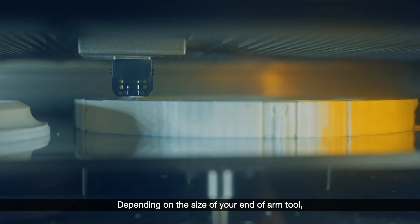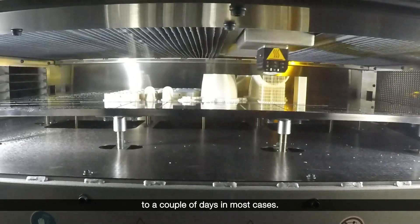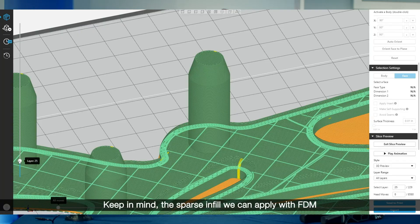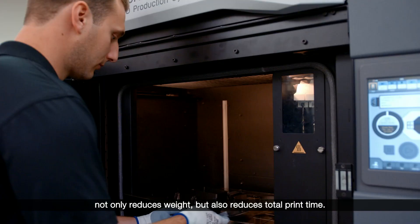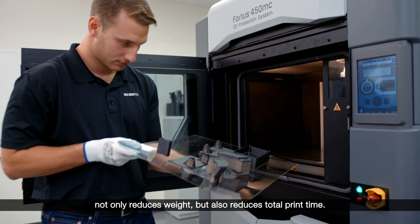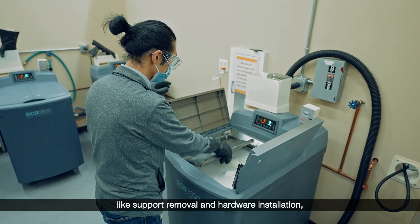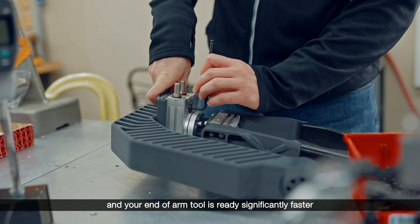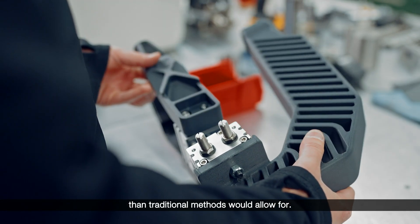Depending on the size of your end-of-arm tool, a build will print as fast as overnight to a couple of days in most cases. Keep in mind, the sparse infill we can apply with FDM not only reduces weight, but also reduces total print time. Factor in any post-processing steps like support removal and hardware installation, and your end-of-arm tool is ready significantly faster than traditional methods would allow for.